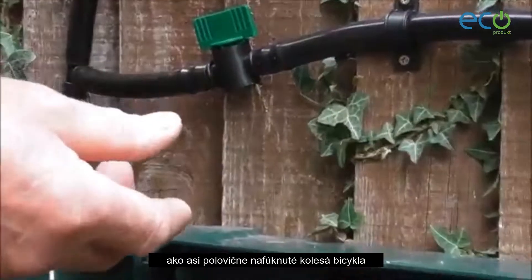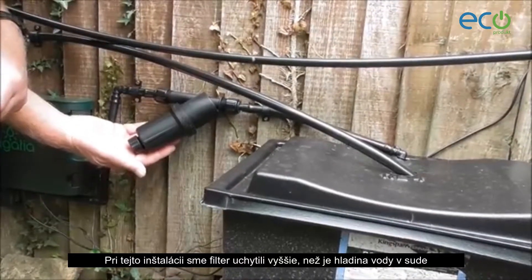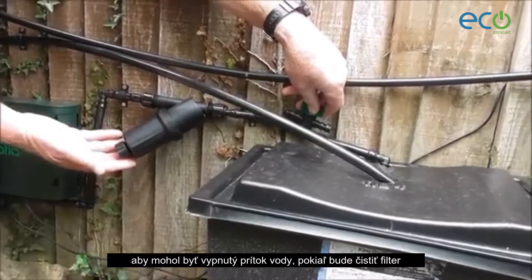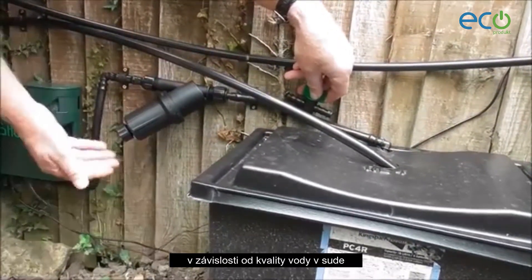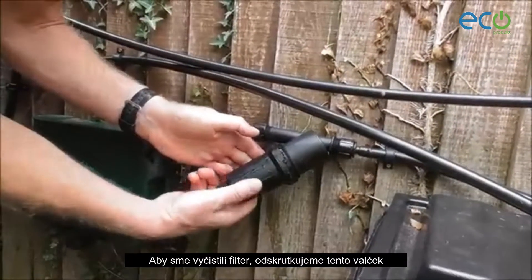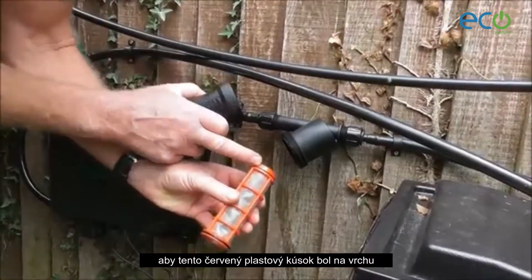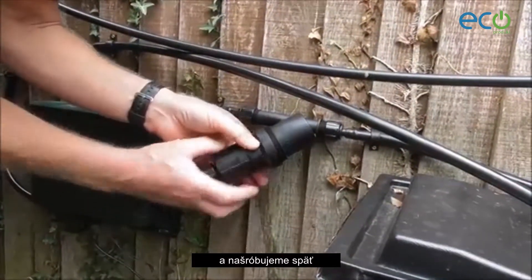The microporous hose should be full of water but quite soft, like a half-inflated bicycle tube. In this installation we fitted the filter so that it's higher than the tank, but in most installations this is going to be lower than the water level in the tank, in which case a valve needs to be fitted between the tank and the filter so that the water can be turned off when the filter is cleaned. The filter should be cleaned every week or two depending on the condition of the water in your tank. To clean the filter, unscrew the barrel, remove the element, clean it while rinsing under running water, then ensuring that the red plastic bit is at the top, reinstall it.